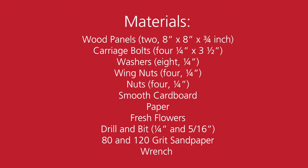The required materials are two 8 inch by 8 inch wooden panels, all hardware in quarter inch measurements which includes carriage bolts, washers, wing nuts and nuts, smooth cardboard cut into pieces smaller than 8 by 8 inches, paper, fresh flowers, a drill, two bits — one quarter inch and one a little larger — 80 and 120 grit sandpaper, and a small wrench.